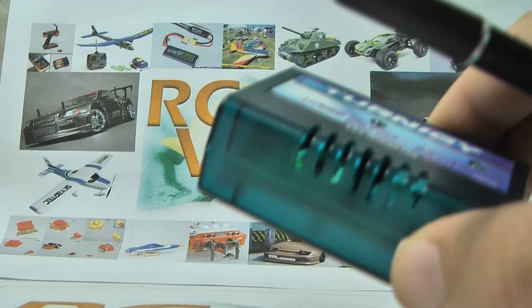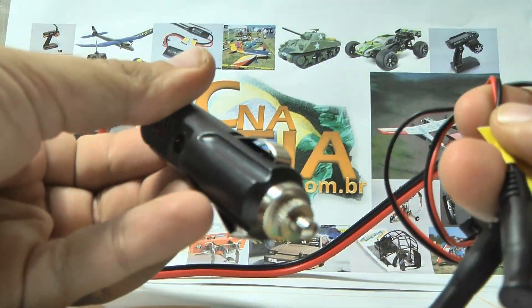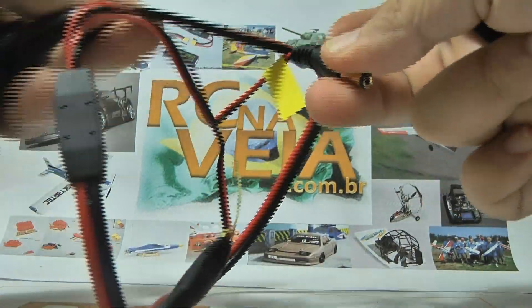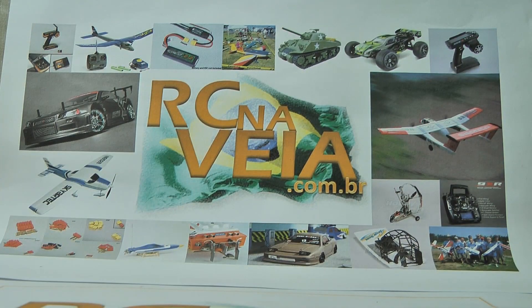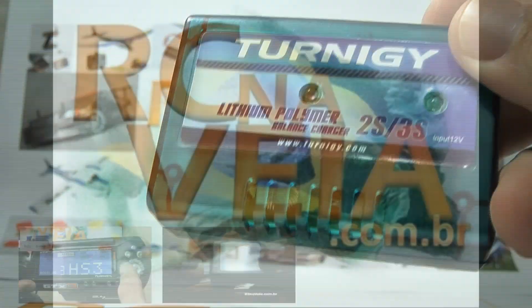Some people also use a car adapter. You can connect it to the battery charger to charge your cells. But please be careful when charging batteries inside your car, because there are videos on YouTube showing cars catching fire because of a LiPo battery.